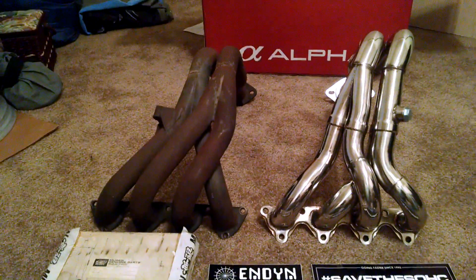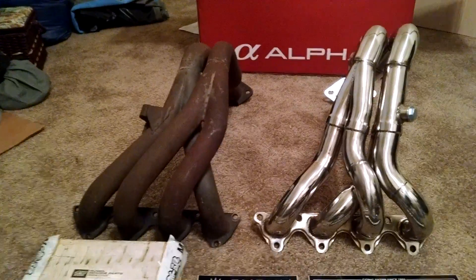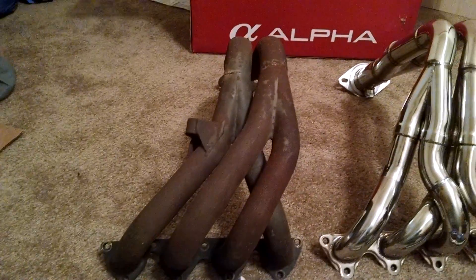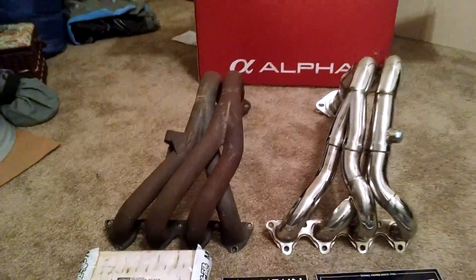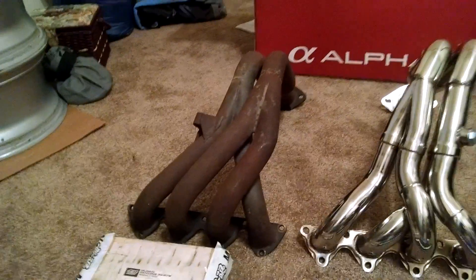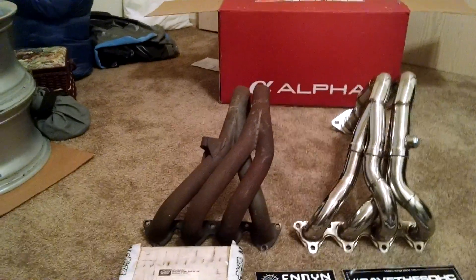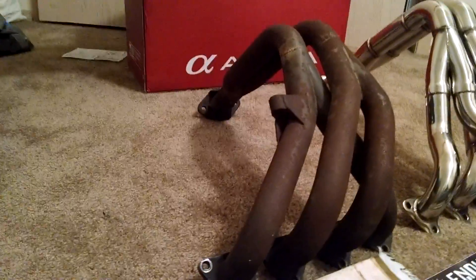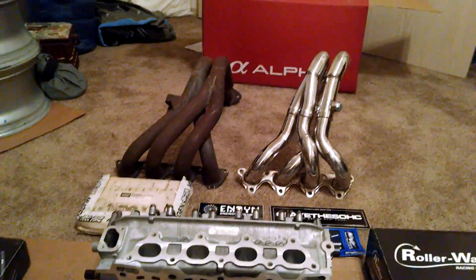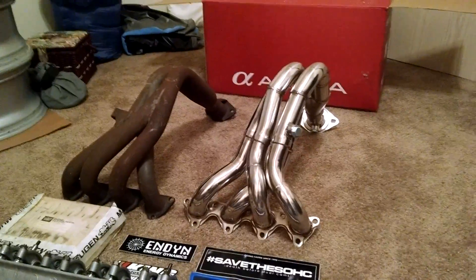I haven't made up my mind on what kind of header I want to run. I've got the Skunk2 Alpha header, which is pretty good quality. And I've also got an authentic Mugen header made for the ZC or single overhead cam — both are actually really good quality. The Mugen one needs to be re-coated because it's obviously 25 plus years old, but it doesn't have any dents, damage, or cracks, just a little bit of the original finish is no longer there. So I'm going to have it professionally high temp coated and it should be ready to roll.